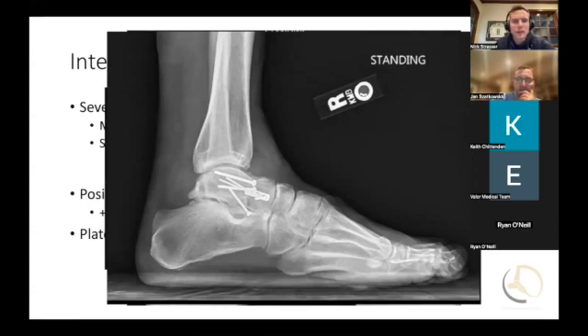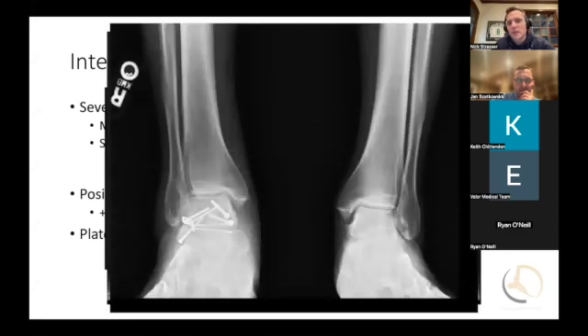This is follow-up at about six months. You can clearly see there's a little bit of wear and tear — some signs of subtalar arthritis developing, as Jan mentioned — but the fracture is healed with no signs of AVN. I would consider this a good result: the patient is healed, back active, and working on their feet.